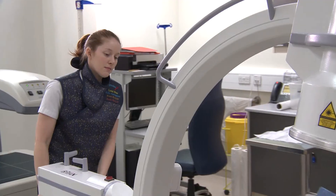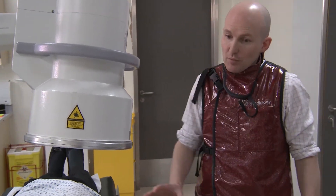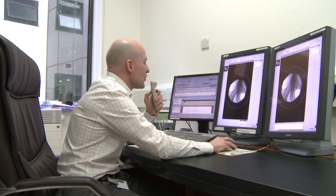The local anesthetic will give you some short-term relief. The steroid is an anti-inflammatory which will hopefully decrease the inflammation and give you more long-term relief. The steroid starts working after two to three days, and really kicks in after about ten days, so it may take up to two to three weeks before you get the full benefit of the injection.